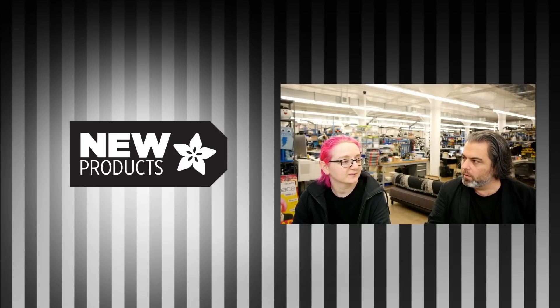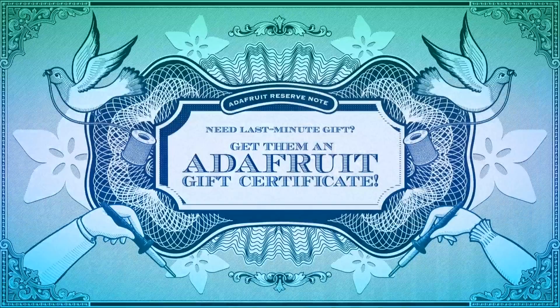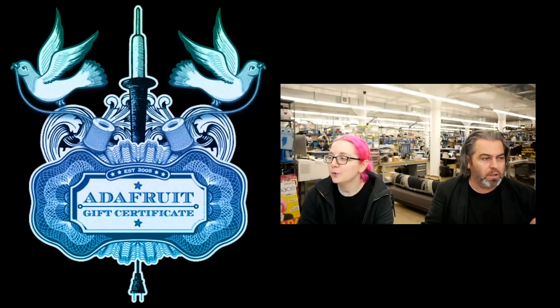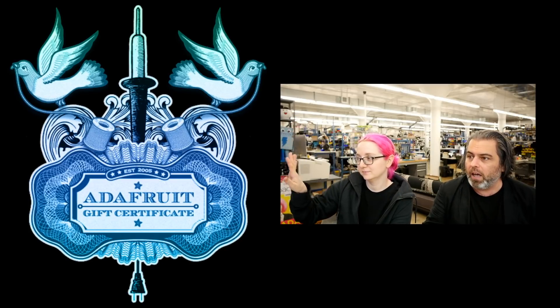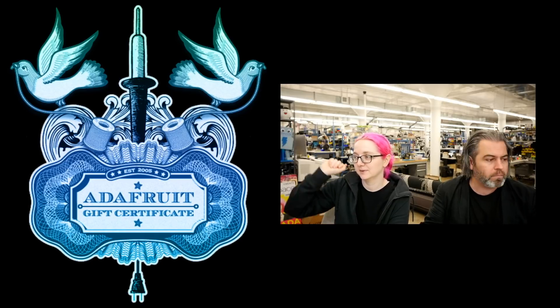Alright, got some new products. But first, if you didn't get a chance to shop and you want to print out this beautiful gift certificate and give someone the gift of Adafruit — maybe you don't know what they want, or you know they buy a bunch of stuff from Adafruit — we have these great gift certificates. Just go to adafruit.com/gift-certificates, and you still have plenty of time for that.